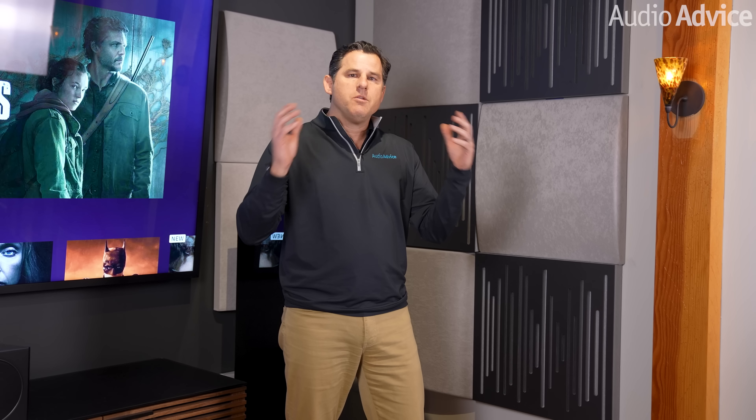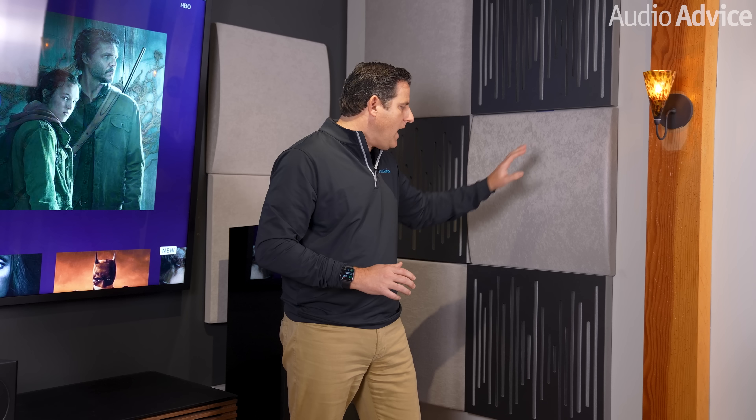The 90-degree horizontal dispersion pattern on the tweeter covers every seating position in this room, which is ideal for a setup like this. We also have acoustic panels on the sidewalls and behind the speakers. Because the room dimensions naturally create a lot of echoes, we used a mixture of absorptive and diffusive panels throughout to ensure the right acoustics.